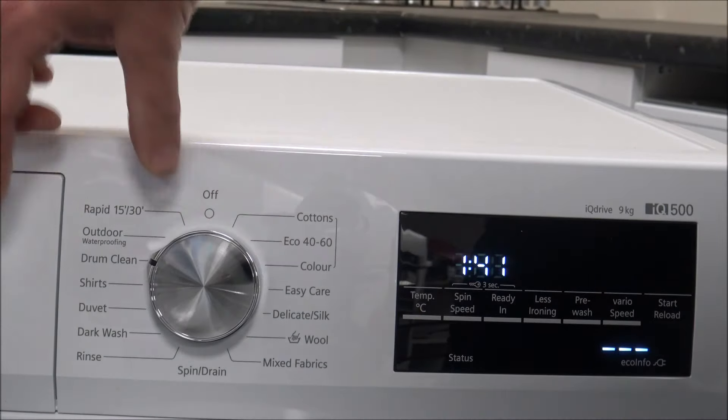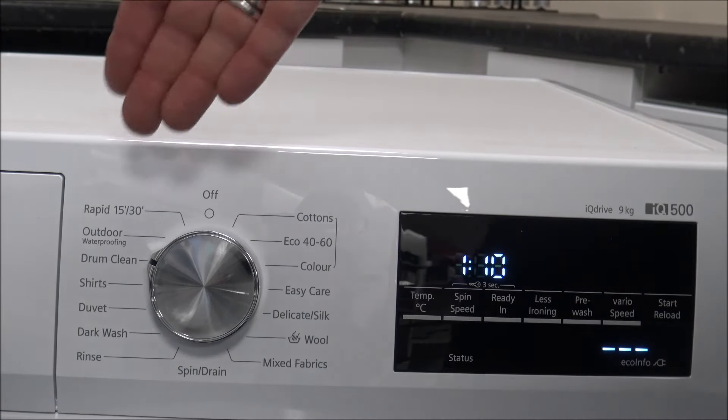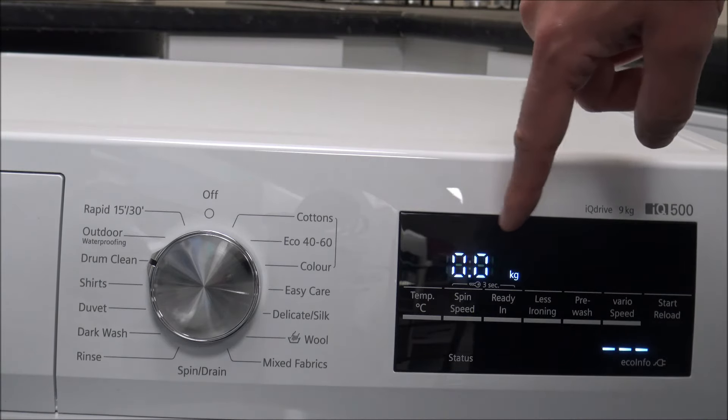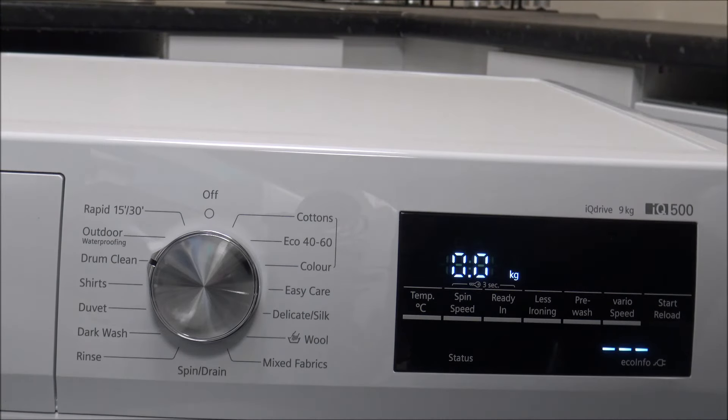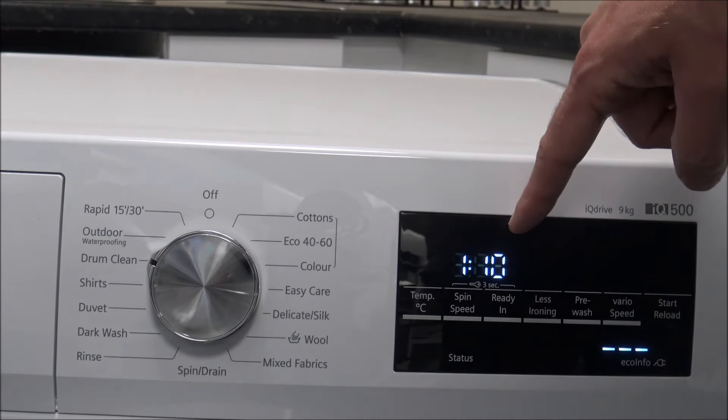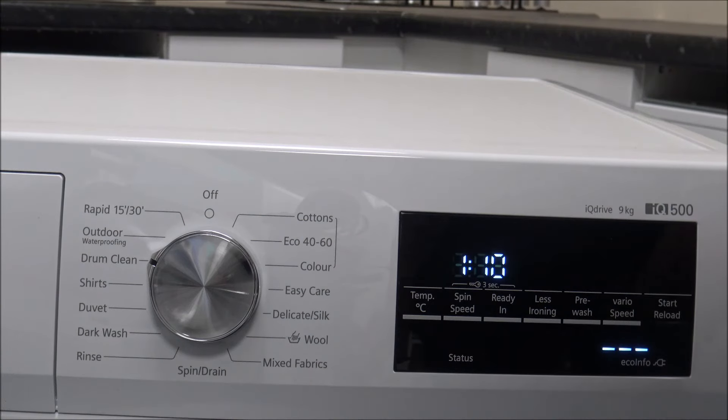A lot of machines now have the Drum Clean option. As it says, it will clean the drum — it's designed to wash at high temperature with no clothes in there at all. You can put some cleaning sachets or detergent in there if you want to help clean the machine, but no clothes. It takes around an hour and 10 minutes, so it's not a quick program, but it's something we'd always recommend doing ideally once a month. When you first get the machine, do this just to flush through the system. If you do it every month, even when it is new, it can help reduce the buildup of mildew which you can get around the rubber door seal.